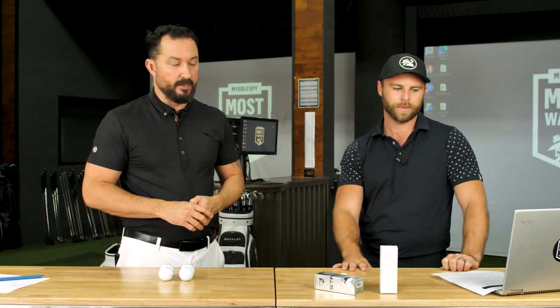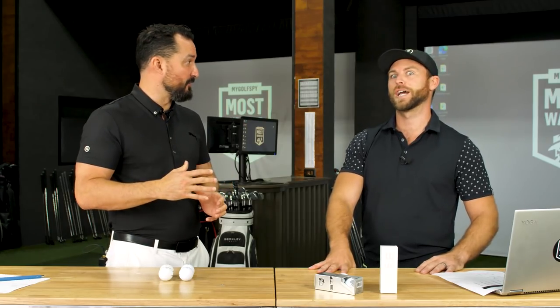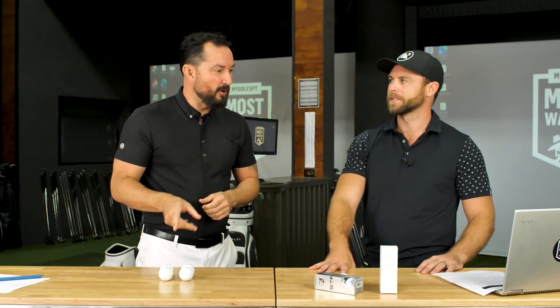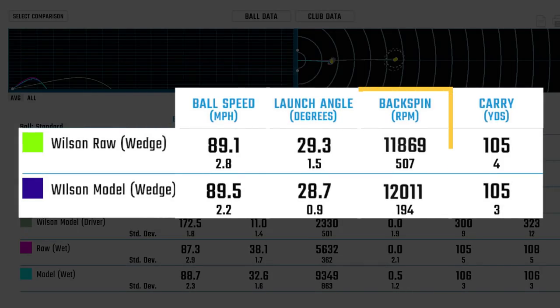Now let's go to wedge results and what most golfers care most about — spin. Everyone loves to suck it back. So which ball spun more, the raw or the painted? The Wilson raw ball spun at 11,869 RPM compared to 12,011 RPM for the painted ball. So there was actually less spin with the raw ball under ideal dry conditions.